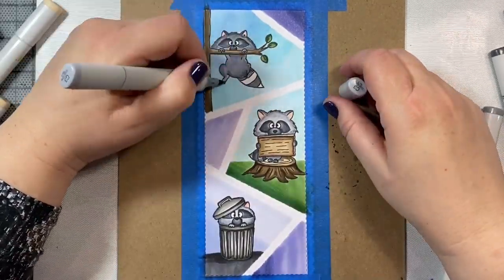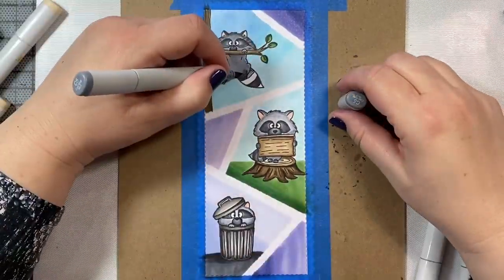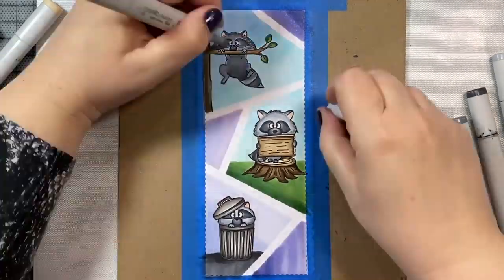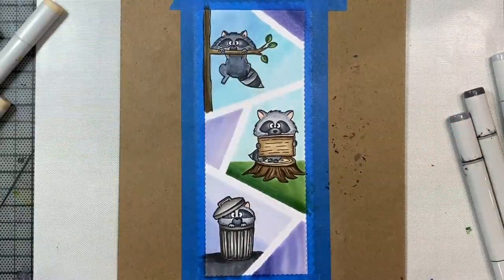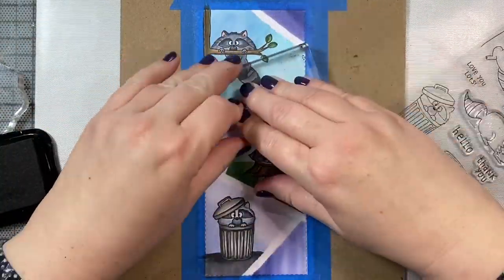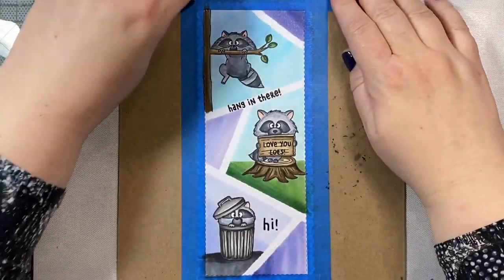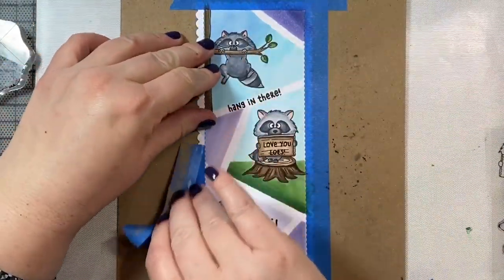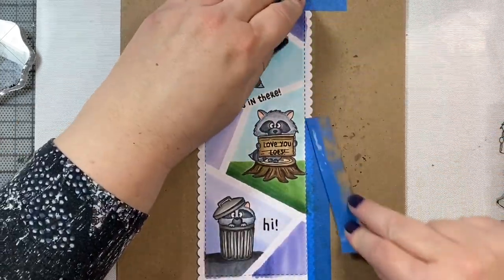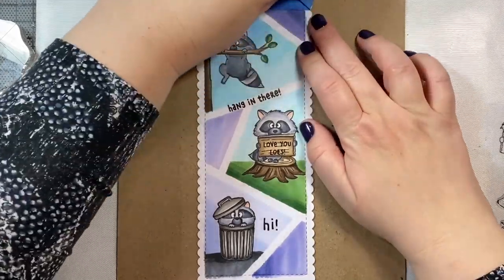If you want him to be lighter, just start off his body with a base of C1 so that he'll turn out lighter in the end. Then we're just going to finish up the coloring on our little raccoon. I'm going to add some little rosy pink to the ears. And now for our sentiments, we have 'Hang in There,' 'Love You Lots,' and 'Hi' for the little raccoon on the bottom. I think I used all of the sentiments in the Gerda Steiner Sneaky Raccoon stamp set for this one.